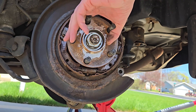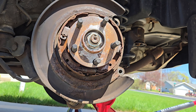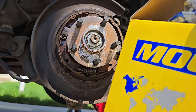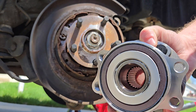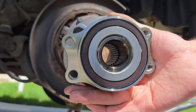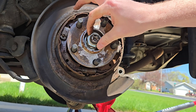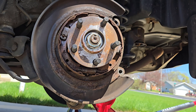We're going to be replacing this with a Moog hub assembly. I have it out here so you can see where the bolts are — they're 14 millimeter bolts that hold it in there on the back side. We're also going to take the axle nut off, because that is also what's holding it in there.